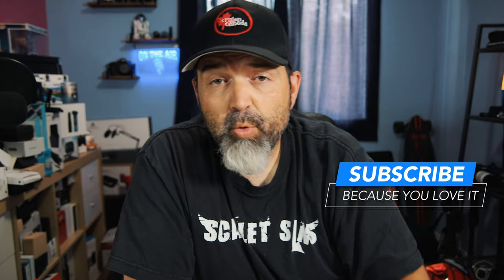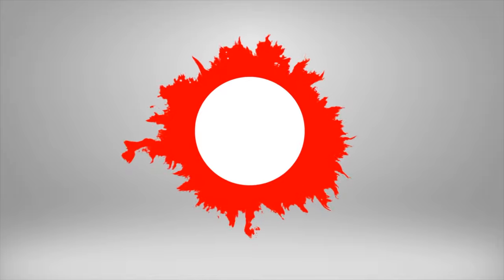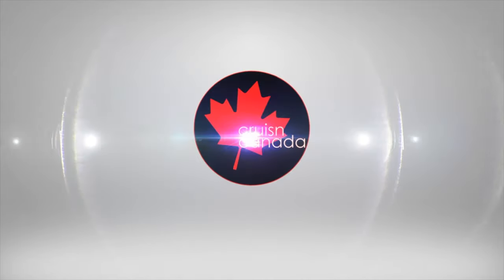Do the standard comment, share, and subscribe, and we should be back to our normal tech reviews coming up right away. All right my friends, have a good one. Later.